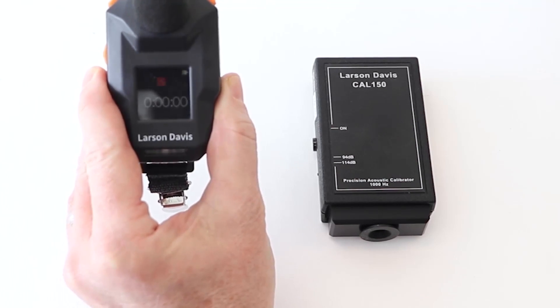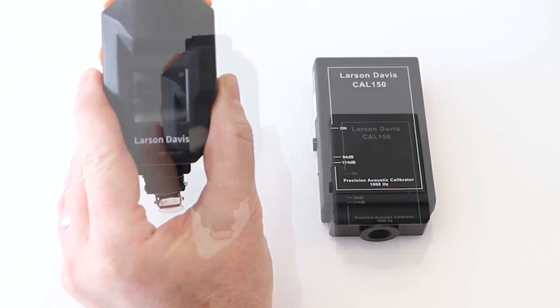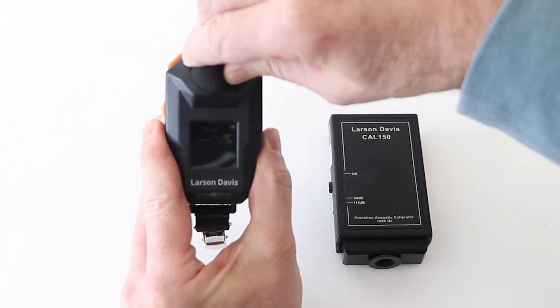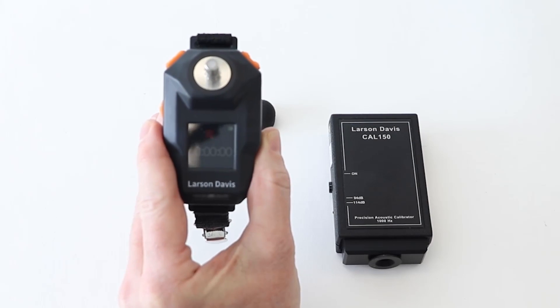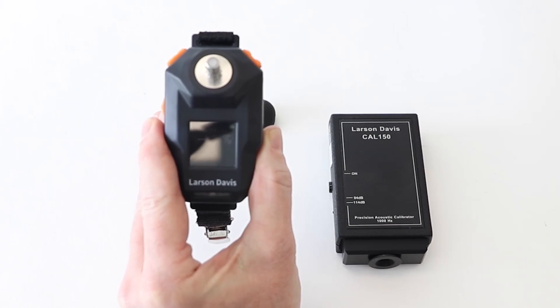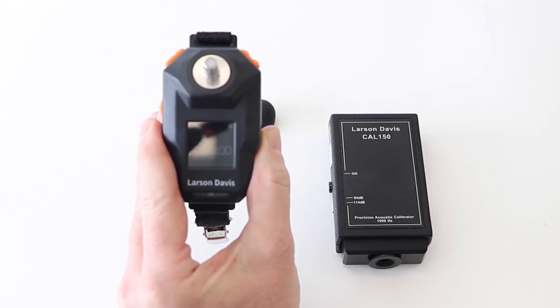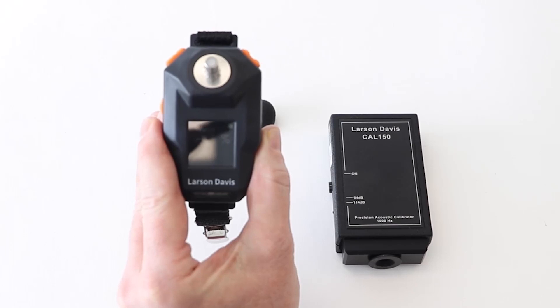Next, we will remove the windscreen from the dosimeter. Simply push the windscreen down and turn counterclockwise to take it off. Once removed, you will see the quarter-inch microphone with a microphone protective cap. Do not remove the microphone cap — removal is not necessary for calibration. Leave the cap on the mic and only remove the windscreen.